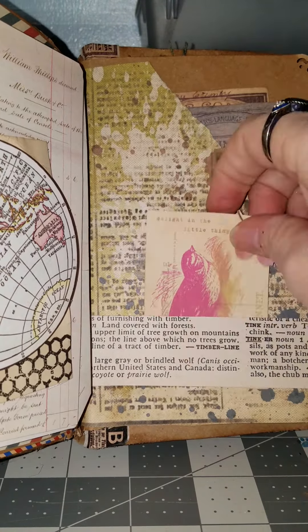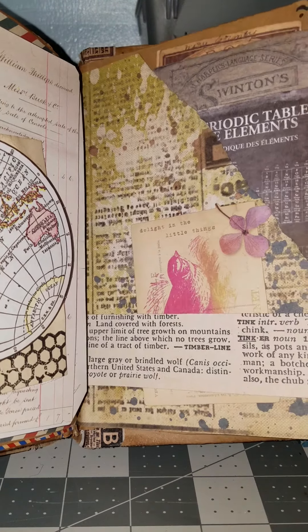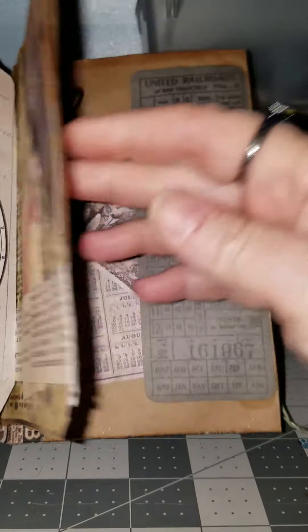Another belly band here, and some more cards in the back. And if you had wanted to, you could actually go ahead and use those for journaling.